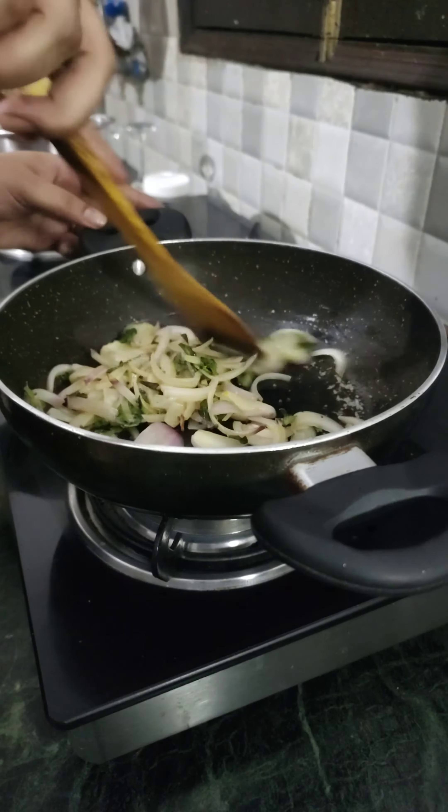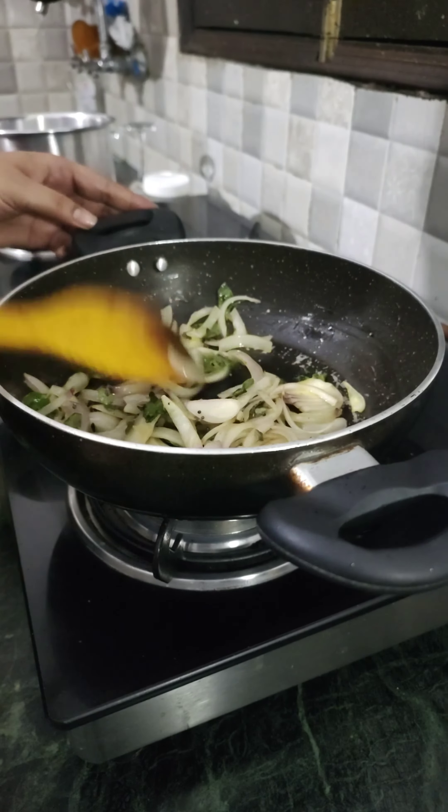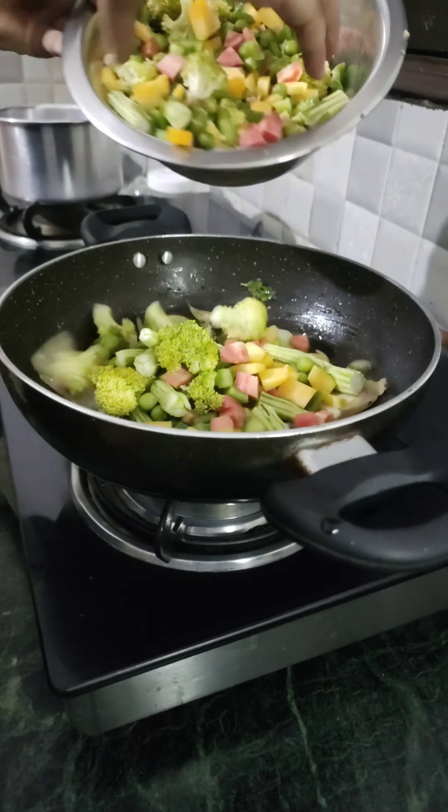First of all, heat a karai, add some oil, and splutter some mustard seeds. Add sliced onions and curry leaves and wait till the onions are caramelized. And yes, you need to add lots and lots of veggies.